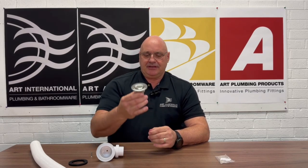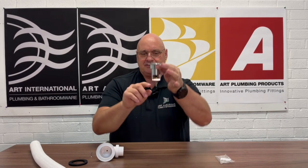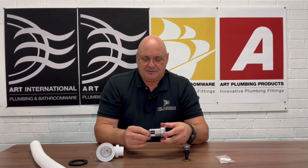Before we get the odd call where the waste won't hold water — there's an inherent issue where you'll notice the top of the waste is sitting up, and that's because if you see the bottom here, you can see how the mechanism is sitting slightly proud. That's because a non-specific screw has been used.